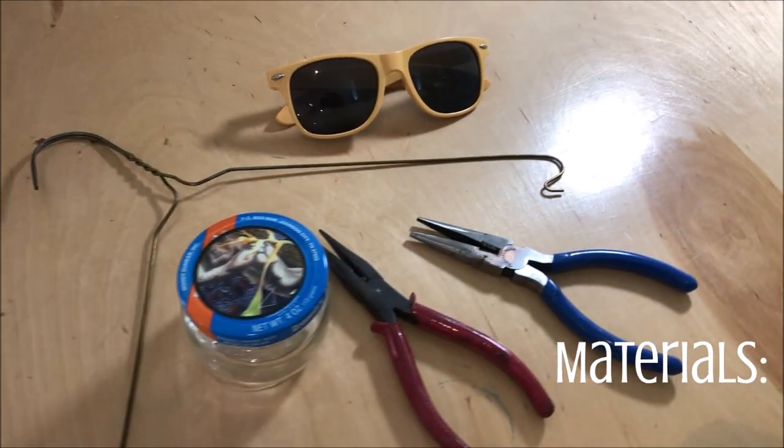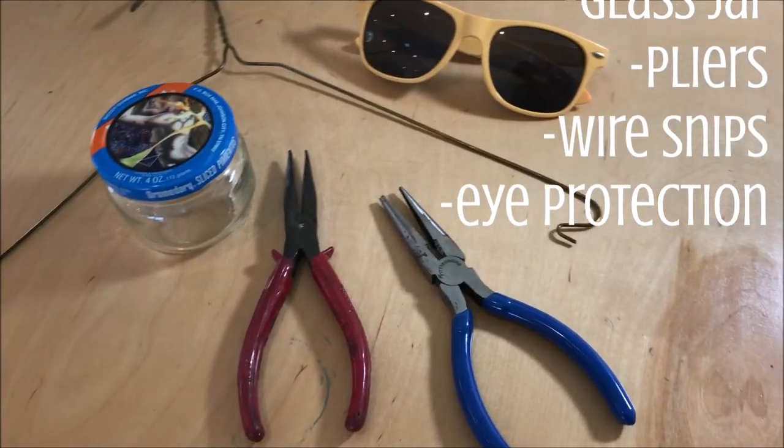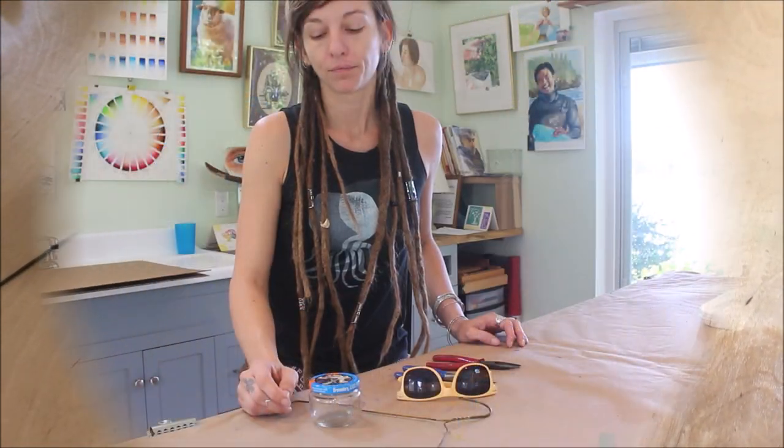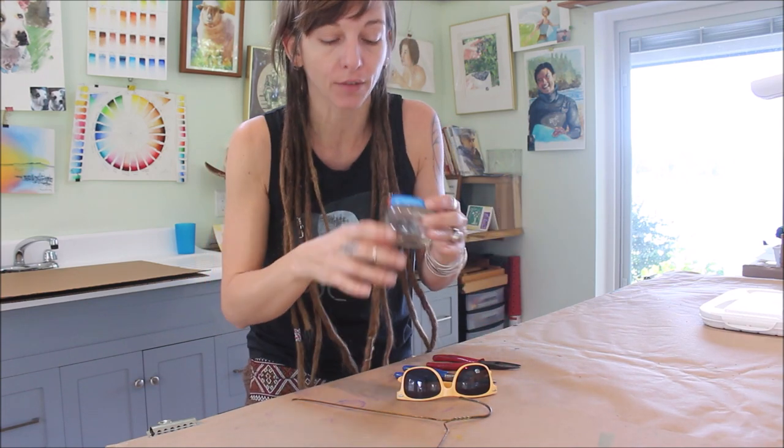All you're gonna need today is a wire clothes hanger and a glass jar. Grab some pliers and wire snips and make sure you've got eye protection. I highly recommend you use just some old food jar or something because we don't need to buy new things, of course.